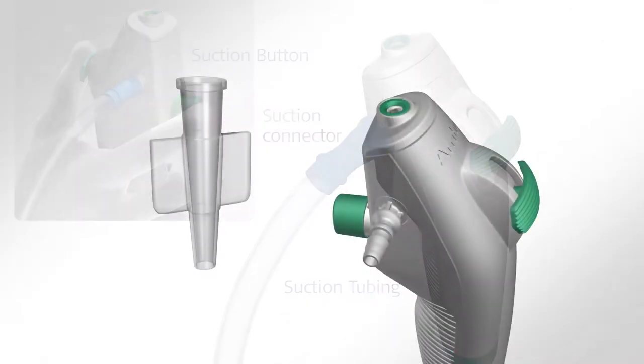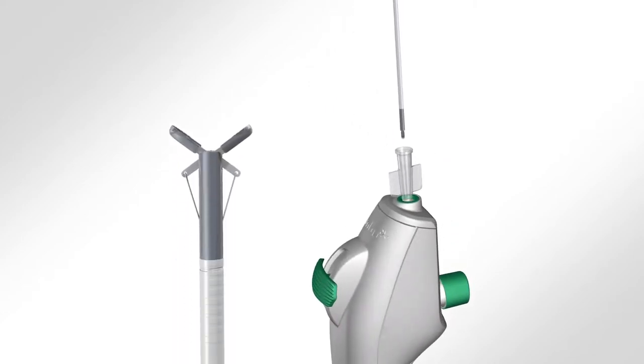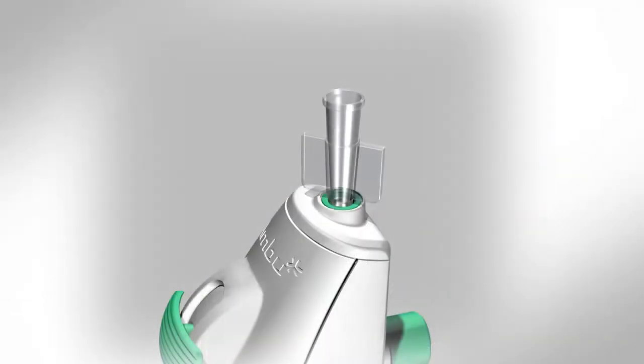When working with an endoscopic accessory, make sure to select one 2 mm or smaller and inspect the accessory closely before using it. If there are any irregularities in operation or appearance, replace it. Insert the accessory into the working channel port and advance it carefully through the working channel until it can be seen on the A-View monitor.